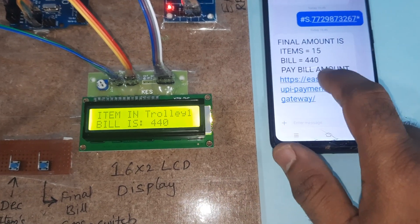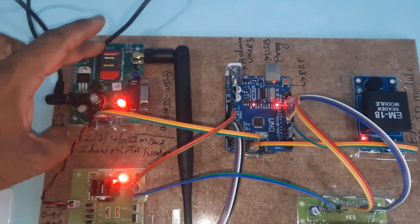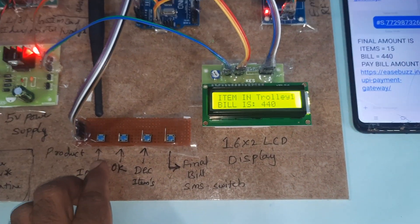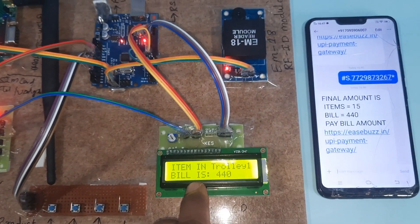The SMS received: final amount is 15 items, bill is 440. There is also a URL payment gateway link — when you press it, it opens the payment gateway. Components visible: GSM SIM900A, 5V power supply module, Increment button, OK button, Decrement button, Final Bill button, 16x2 LCD display, and EM18 RFID module.